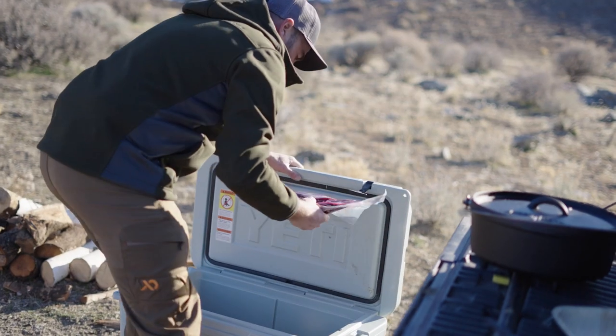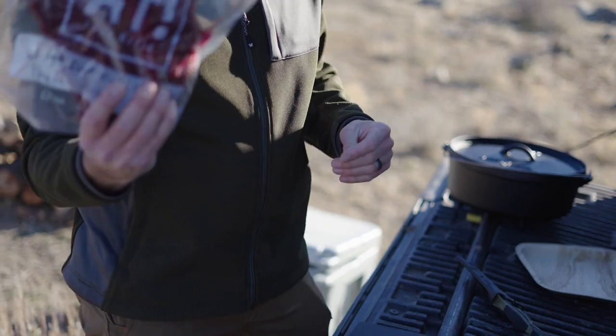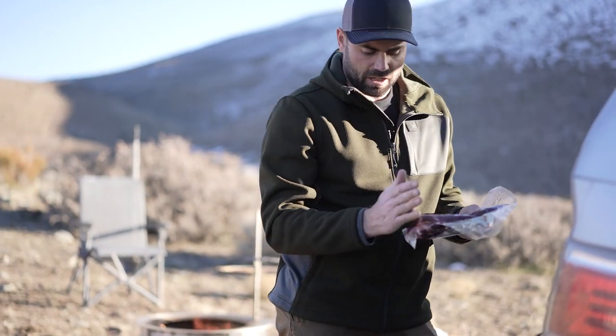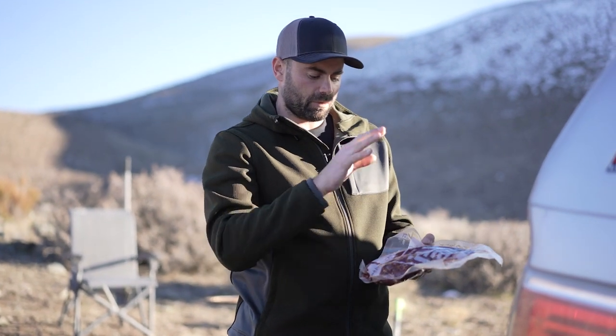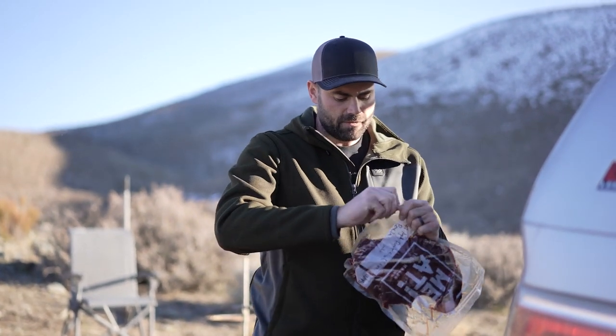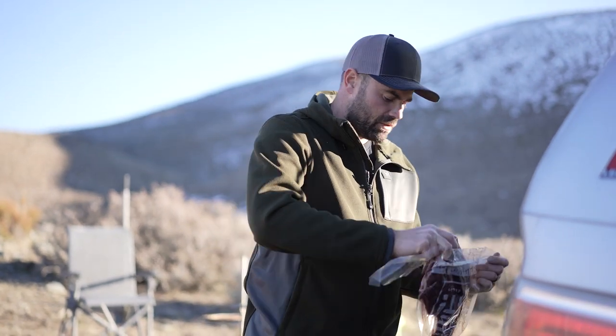I've got an entire front shoulder of a deer right here. I like to leave it bone-in, so I cut it off at the blade and I've got the whole shoulder. We're gonna season it, sear it, and then slow cook it. When we're done it'll shred really easy and be delicious in tacos or burritos.